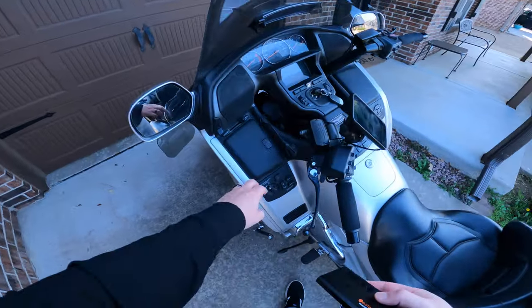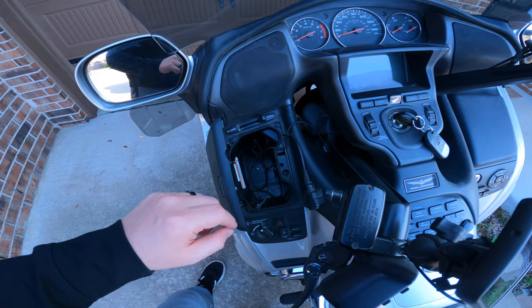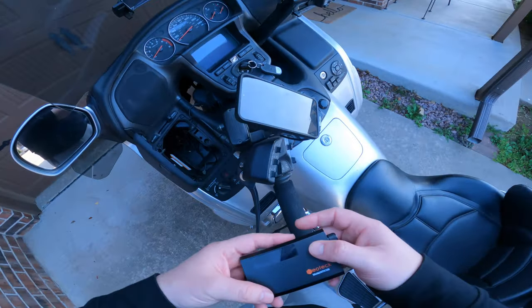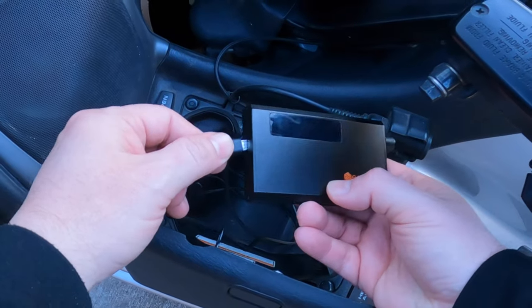Very straightforward install. I've got a cigarette lighter adapter to two USBs. One of the USBs comes out and comes up to my phone and powers my phone. The second one is power to the amp.